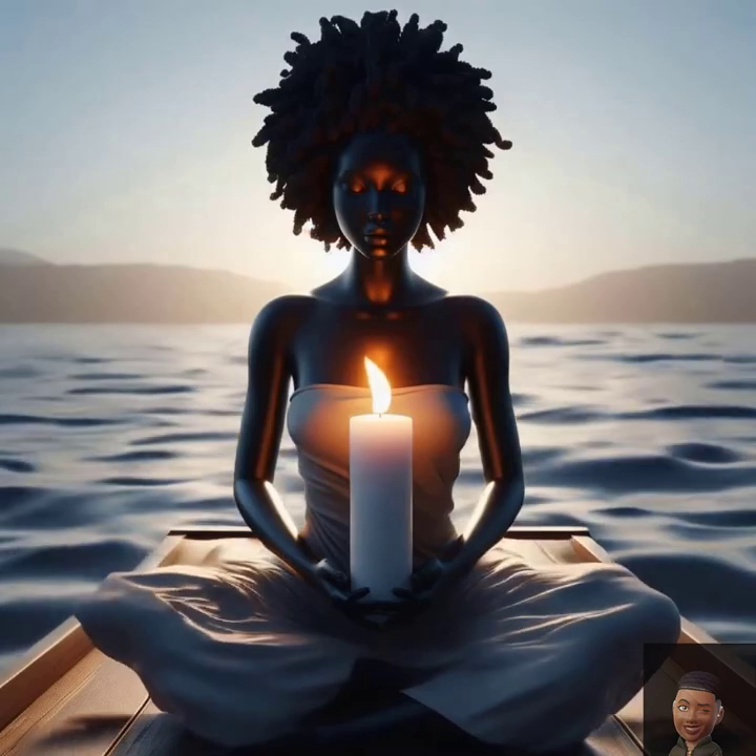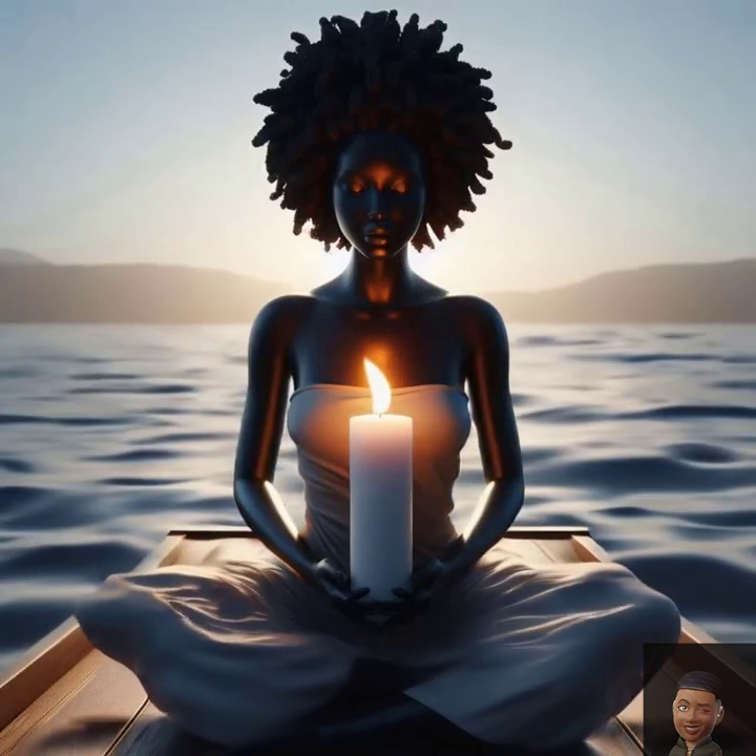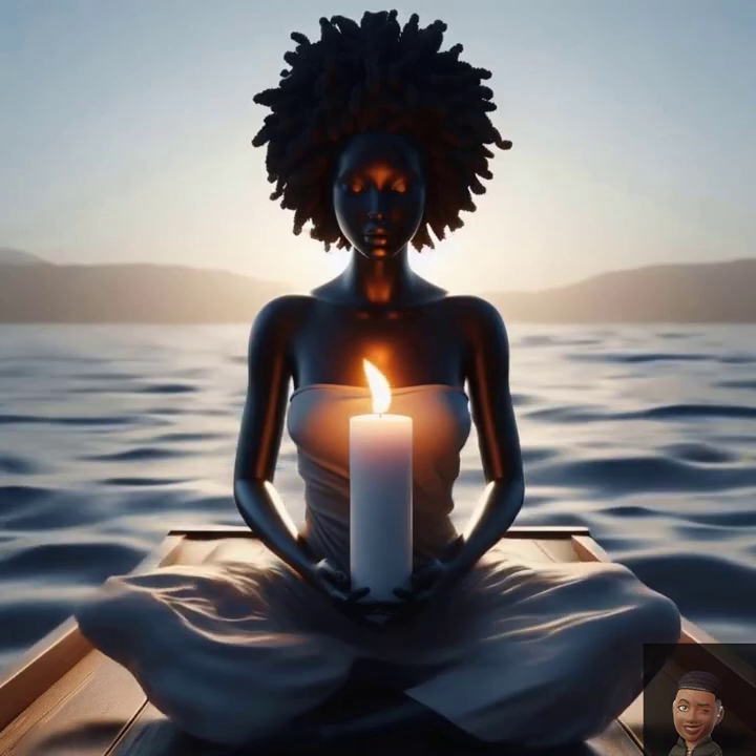With each breath, I allow myself to become more at peace. Calmness washes over me with every deep breath. I am present in the moment, fully relaxed and at ease. Let go of all worries, just be here in this moment. Feel the warmth of relaxation spreading through every part of your body. Imagine a wave of tranquility flowing from the top of your head to the tips of your toes.